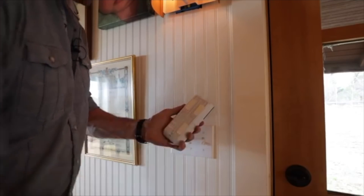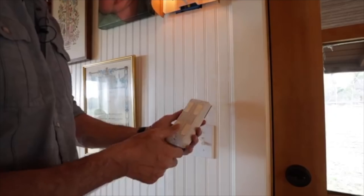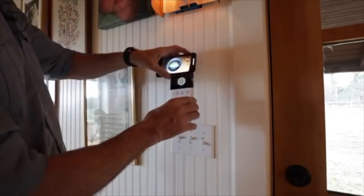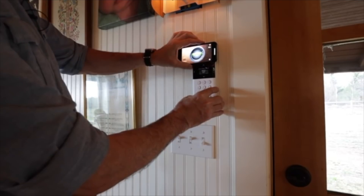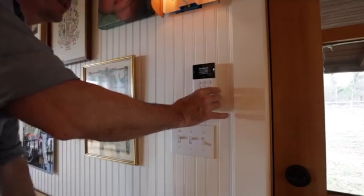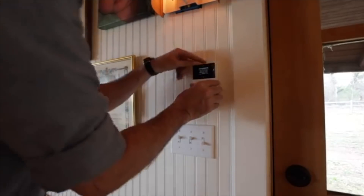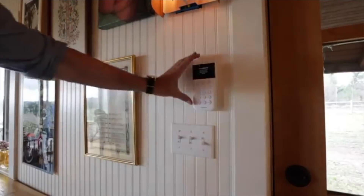Next I'm going to mount this keypad by the door, just to the left of the door, so that when we come and go we have access to enter that. It's also got a battery tab to activate the batteries. It's got double-sided sticky tape on there. We're going to use our handy dandy level to make sure it's level. I'll stick that on there. It looks like there's also a panic button on top of the keypad. Yeah, that looks pretty good.